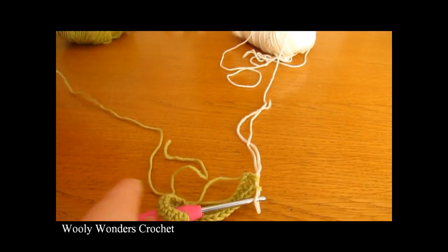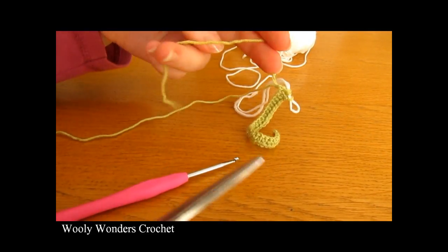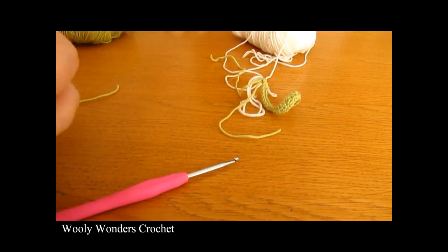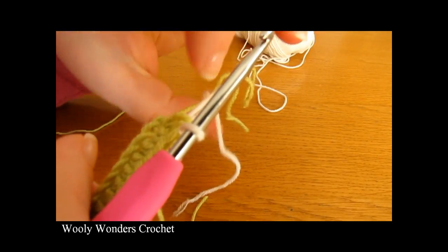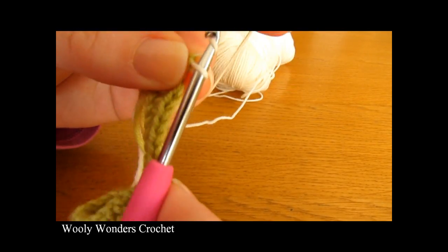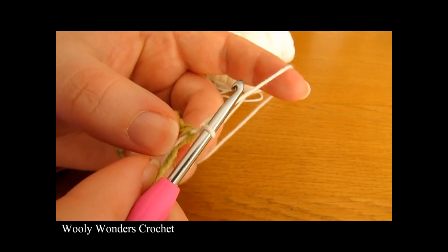Now you can fasten off the colour that you were using. I'm going to cut this green yarn leaving a nice long tail to weave in or work over later. We are moving on to round 2 with our new colour. To begin round 2, chain 1 and turn. This chain 1 does not count as a stitch.